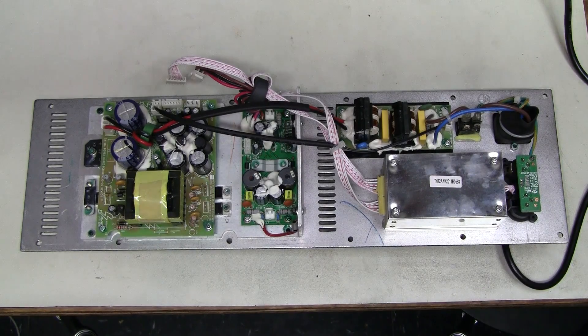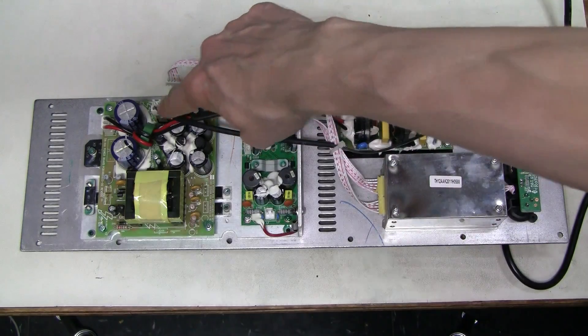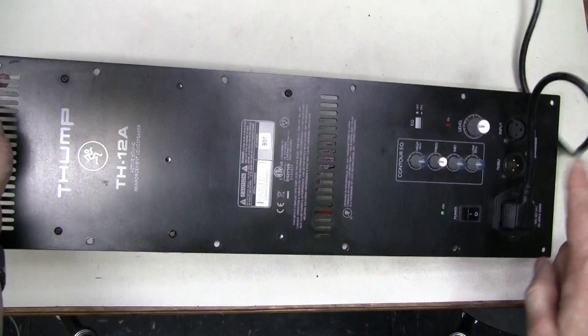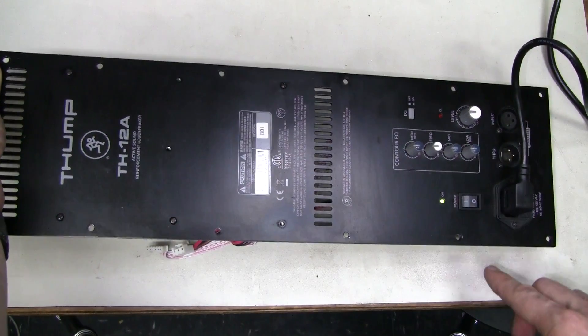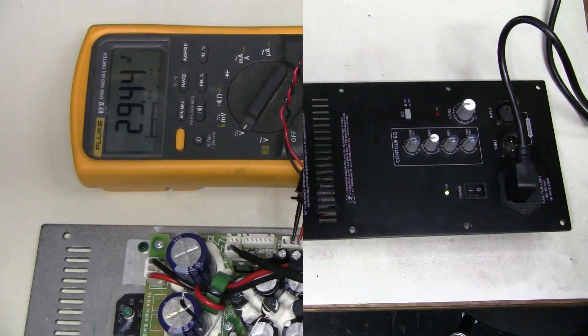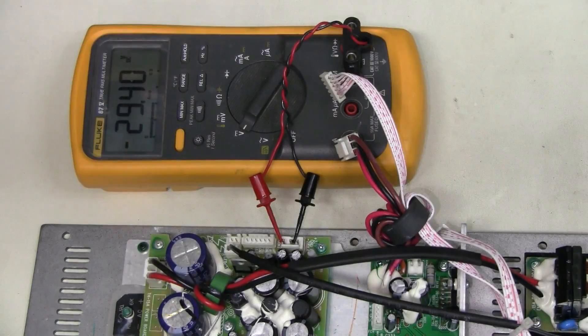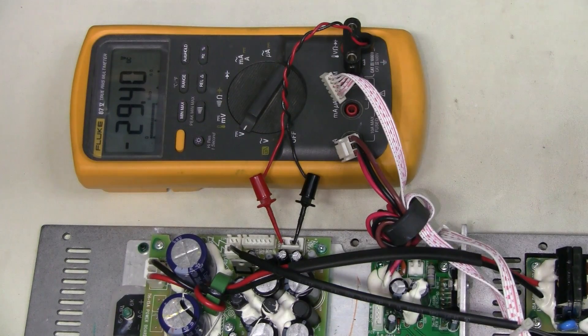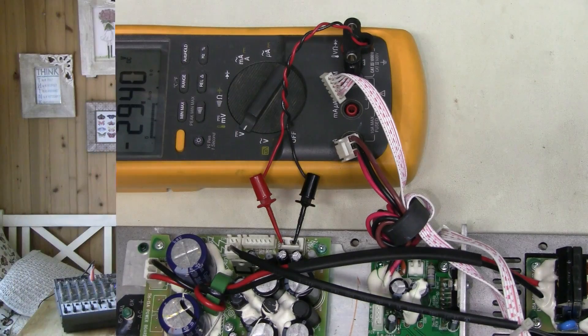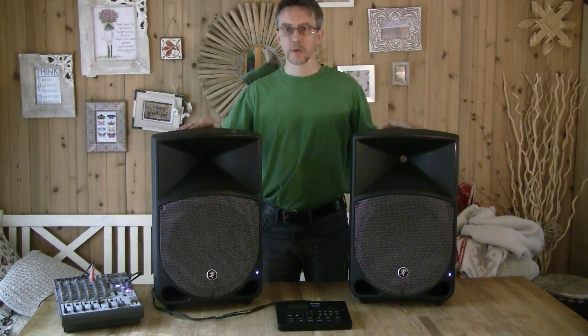The power supply is back on the heatsink, still disconnected. We have this LED right next to the power switch connected directly to the power supply, so we should see it light up. Let's give this a go — yes, it's on! This is a very good sign. Checking the voltage just in case: this is the positive rail, 29V as expected. And this is the negative rail, also as expected. Excellent! The speaker is back together and seems to be working fine. I couldn't find anything wrong with the second one, and I will use them for a while to see if there is anything intermittent.